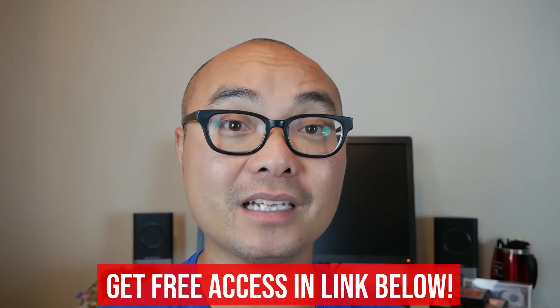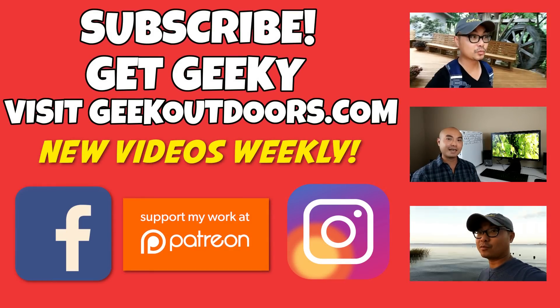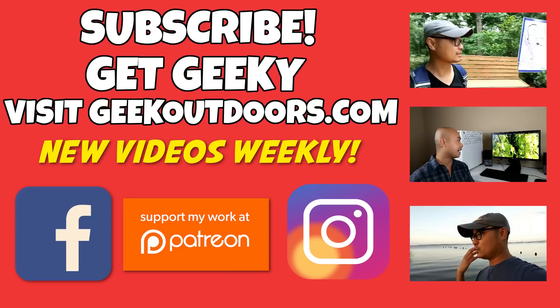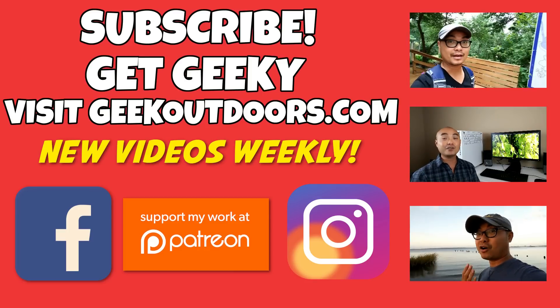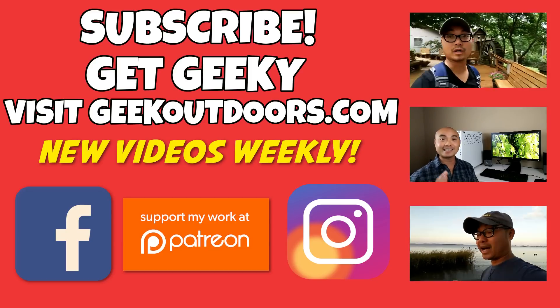Hey geeks, if you are a creative geek like me and you want to learn how to create content on YouTube and other places on the internet, check out my Goal Content Creators Group, where you'll get access to 30 videos plus additional content — and the best part is, it's all free. Simply head over to the link below and sign up. Thanks for watching, and I'll see you on the other side. Thanks for checking out this episode — if you like these videos, click the subscribe button. For full written content, audio content, and additional geek stuff, head over to geekoutdoors.com.